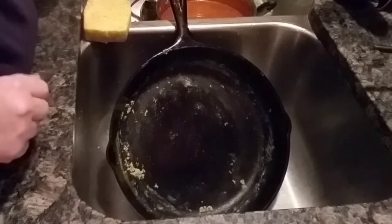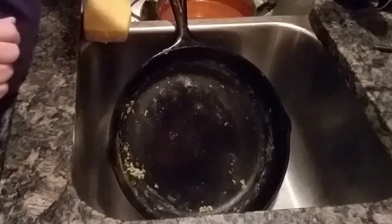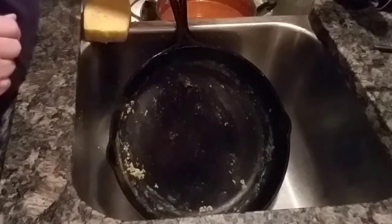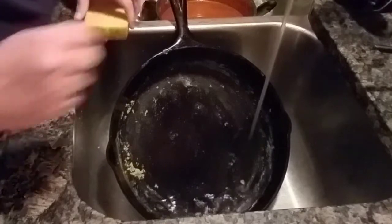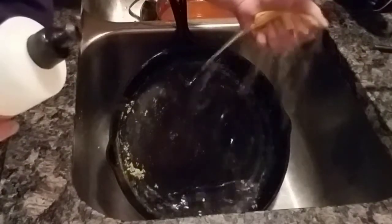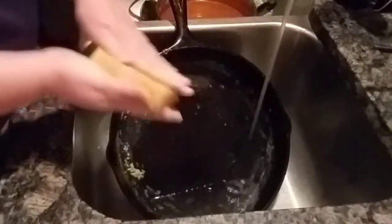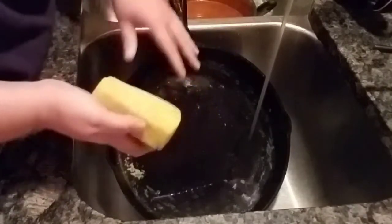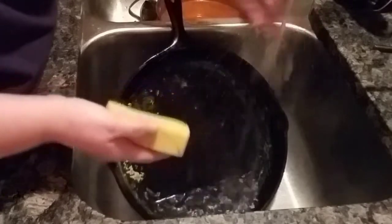So I was talking about caring for your cast iron. You can see I have my cast iron pan here in the sink. I'm going to turn the hot water on. Now, this is a point of contention with some people — I do put soap on my cast iron pan. I try not to scrub it hard and that kind of thing, but I will put soap on it.